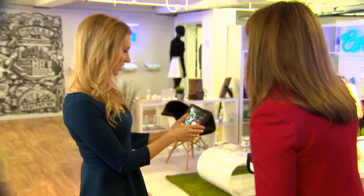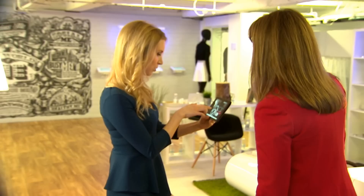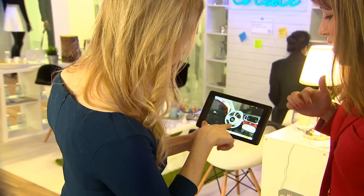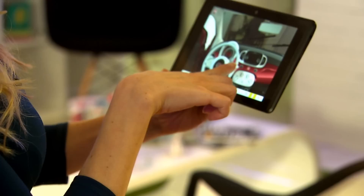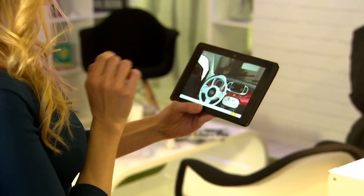Now you can do some fun things — it's a real try-before-you-buy. You can sit in the driver's seat and try out things on the dash. You can turn on the engine, lean around the steering wheel, grab the key, hear the engine, and even turn on the windshield wipers.